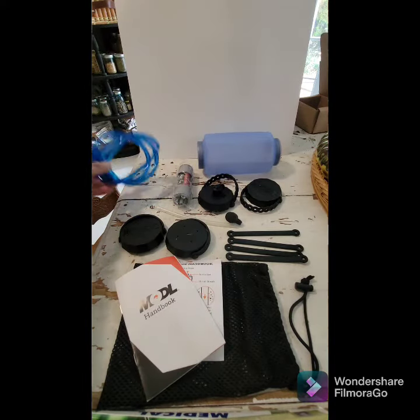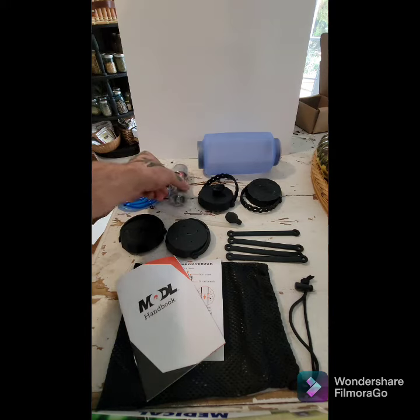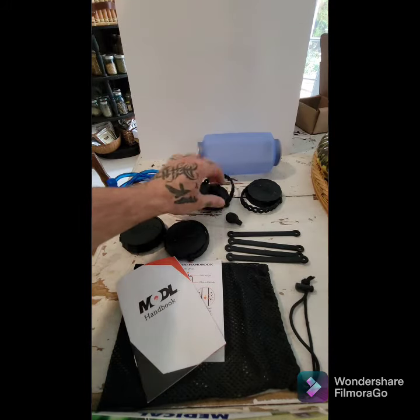It comes with a slew of accessories including a three foot drinking hose, a water filtration system for inside or outside use of the bottle, and four end caps. One is a rinse cap and one has interchangeable nibs for drinking.